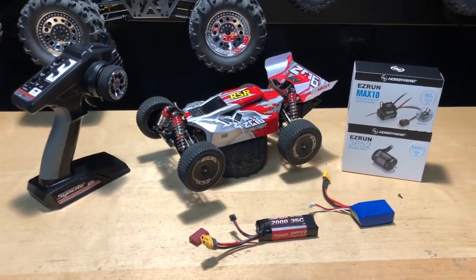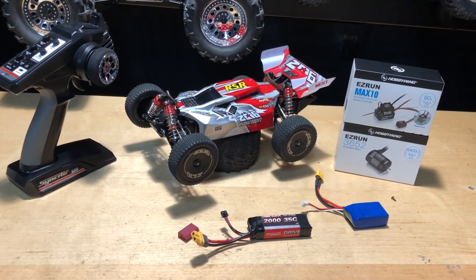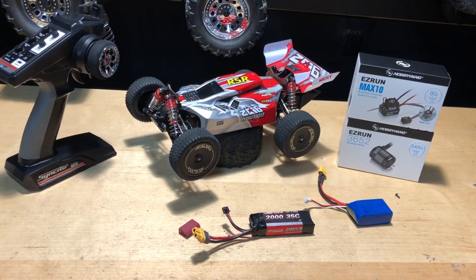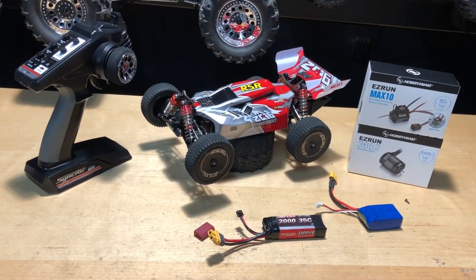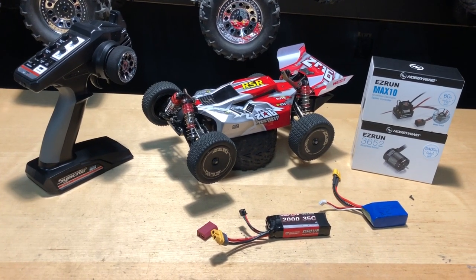Alright guys, 61 miles an hour — not bad, nothing really to complain about. But I feel like this system is cutting out on the top end, and I'm also having a little bit of issues on the low end where sometimes I just won't have any throttle and I'll have steering only.